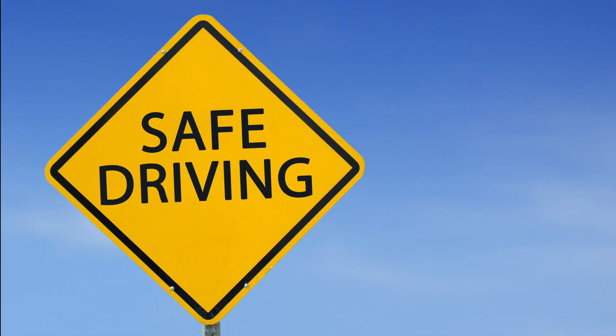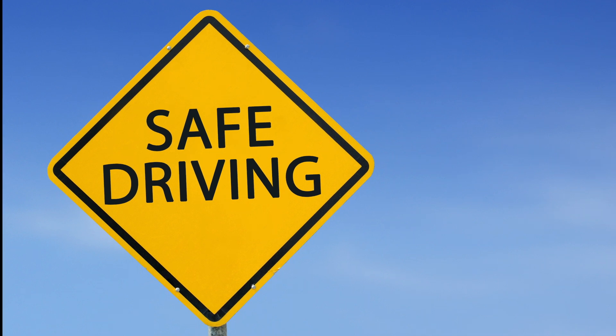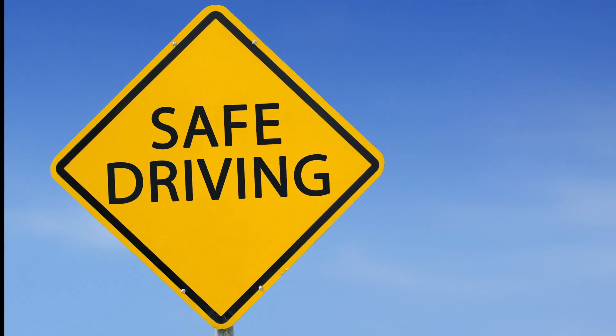Hope this tip is helpful to you. I will be back with another tip very soon. Till then, goodbye and safe driving.